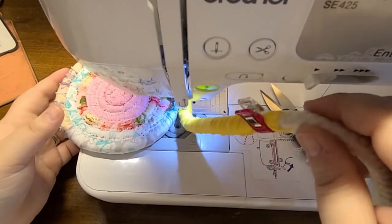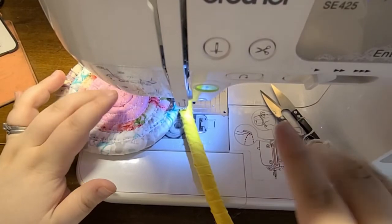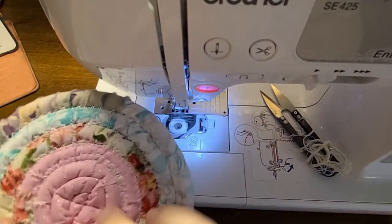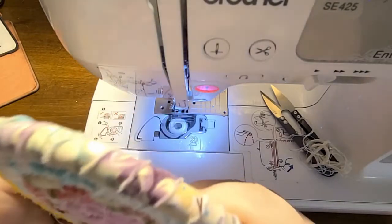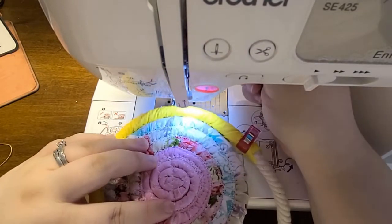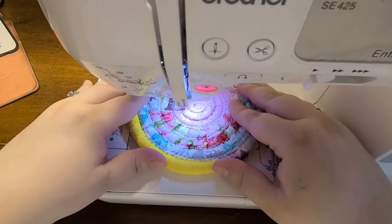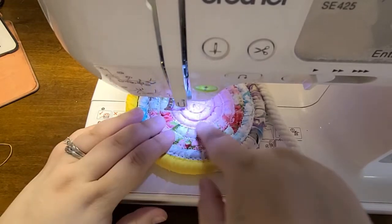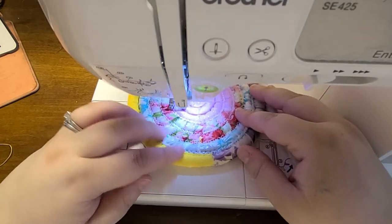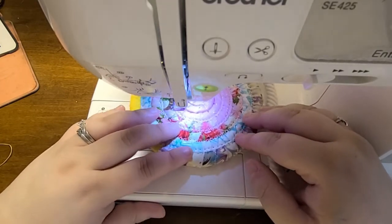Now I'm almost to the end of this fabric and my base is big enough, so I'm going to cut my thread and slide this out. I'm going to start where the zigzag stitches begin, overlapping them a little so they're locked in, and zigzag stitch around the inside swirl — I said we'd come back to that. I've measured this and it's approximately four and three quarters to five inches wide, which I think is a pretty good width for the base of what I want to use this basket for.